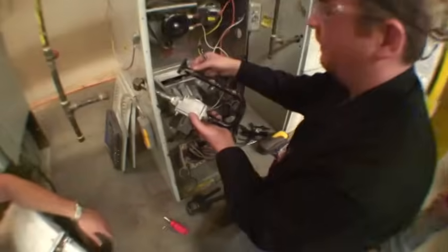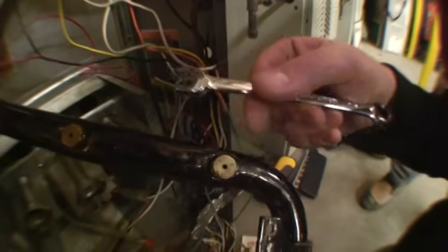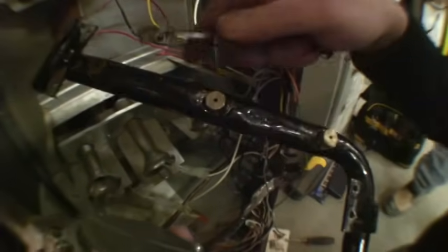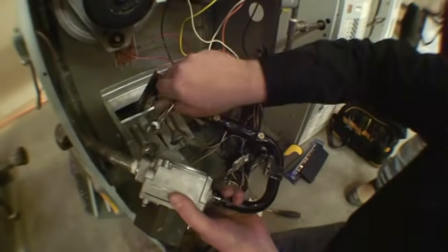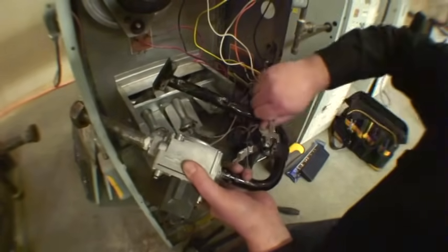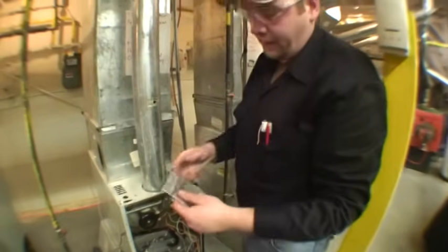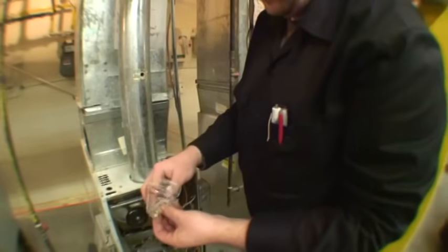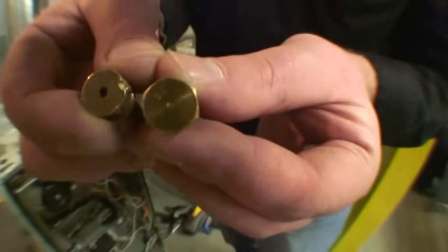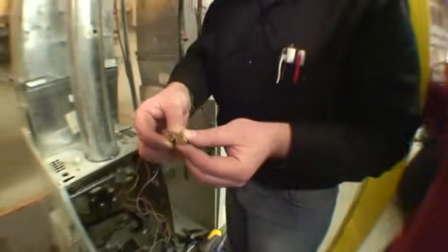You can see if you focus on the orifice how mangled some of them have become. That's because people don't want to take the time to pull out the proper wrench size and just use an adjustable wrench. These are made of brass with pipe threads to the manifold, which will seal the fit, and they are easily dentable if you don't take the time to use the proper wrench. Here we have the number 55 orifices required for the propane burn. You can see the physical size difference between the natural gas orifice and the propane orifice — the propane orifice being much smaller due to its higher calorific value, almost two and a half times that of natural gas.